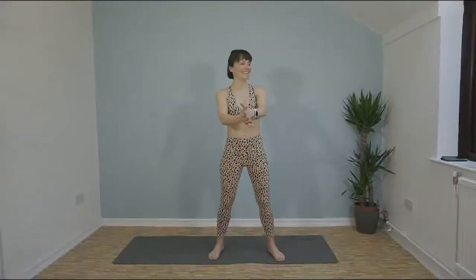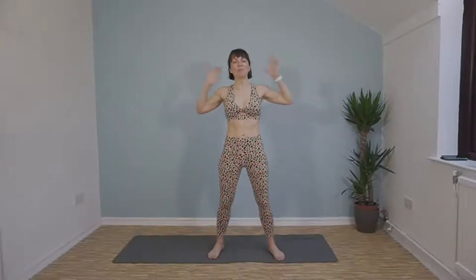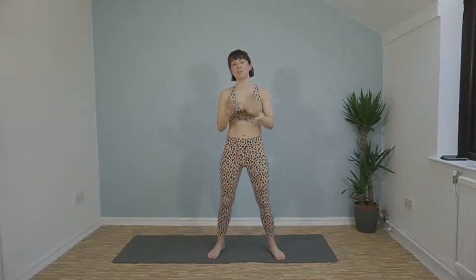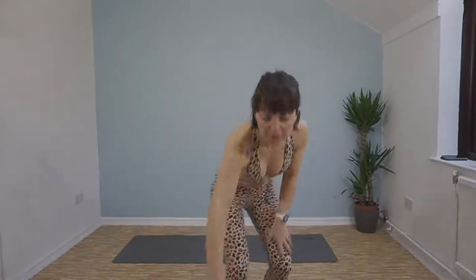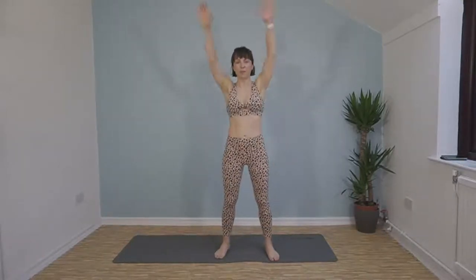Good morning! Hello everybody and welcome along to a 30 minute full body sweat. It's all body weight so you don't need any equipment, just you — and I think you will want a drink as well so make sure you've got one ready. Let me get my timer going. We'll start off with a little bit of a warm up so we're ready to go for the main workout.